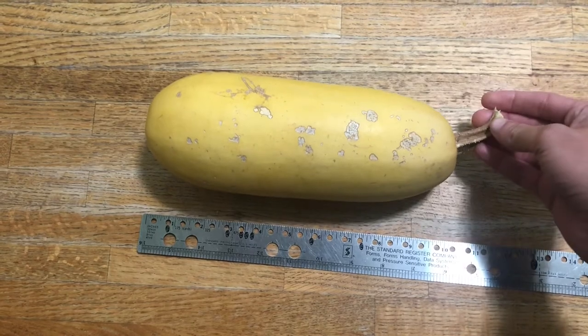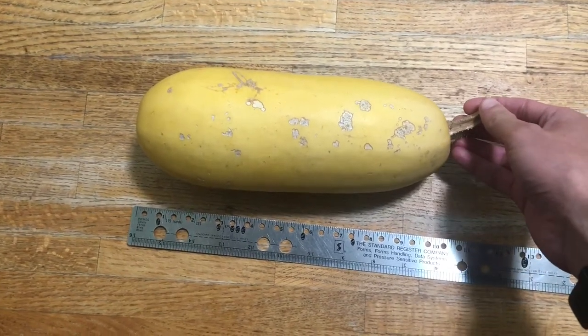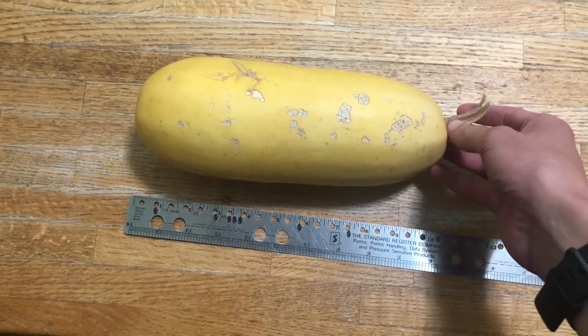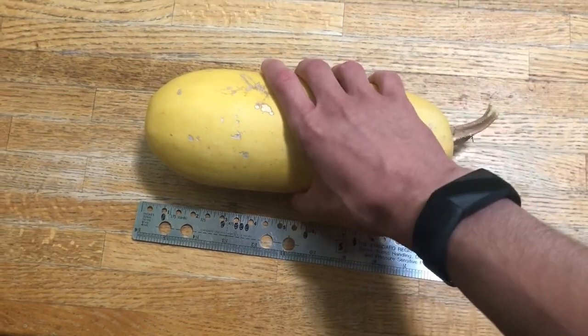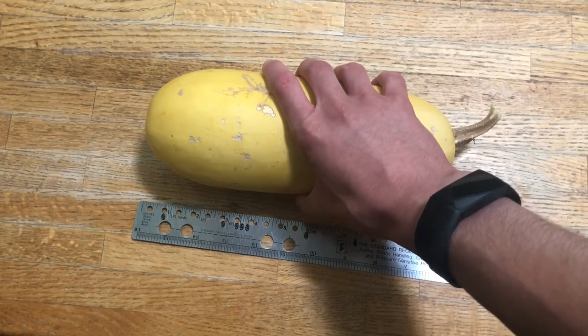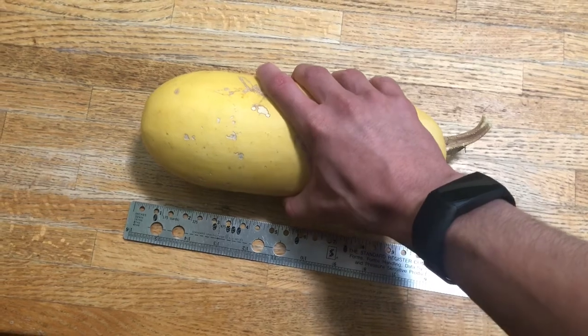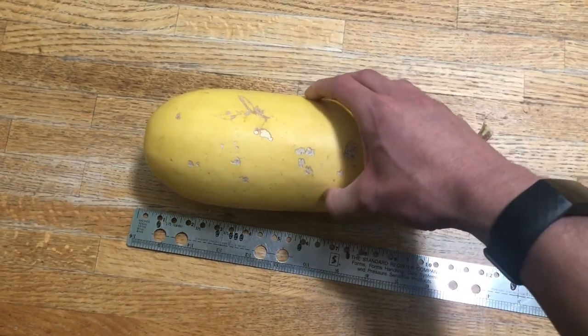The squash has to be picked well after the stage when it would normally be picked as summer squash. In this case I picked it around six weeks after it was initially pollinated, rather than the two-week period you would pick it if it were just a regular squash for eating as a summer squash.